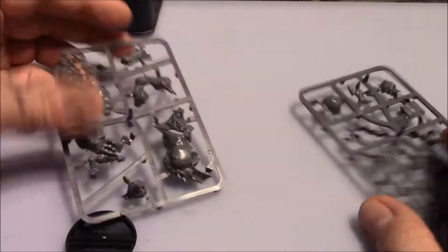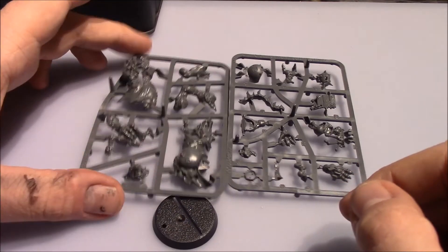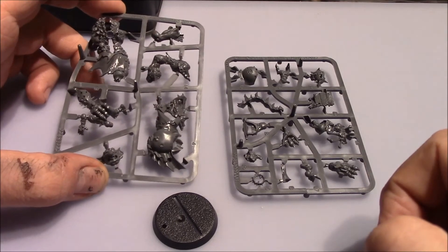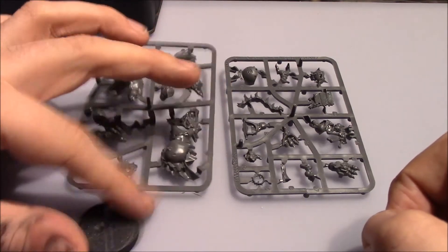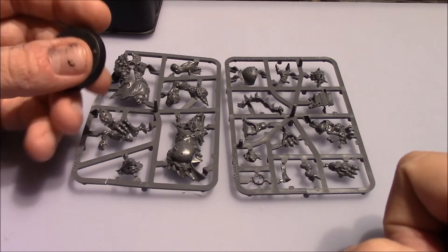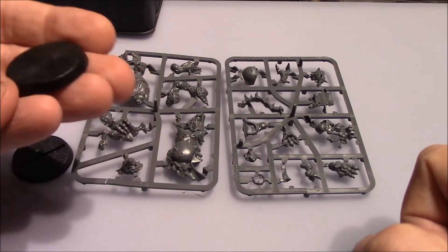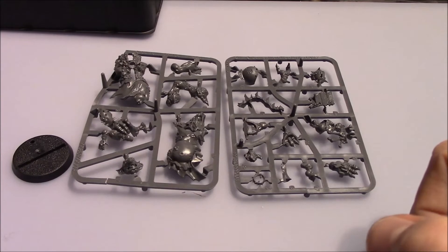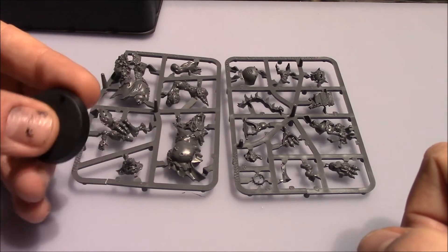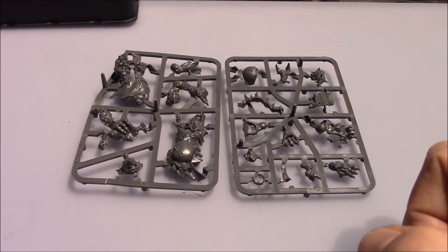It looks quite good. So this is what you get inside the box — you get the two sprues and you get a base. The base is slotted. Funny, because the model itself is not slotted at all. I do think that it's because of the ball pin, but why not do exactly like they do for the four drill models? The four drill models also include a 32mm base without a slot. I would rather they did that, because filling this up with masking tape is something I would rather not have to do.